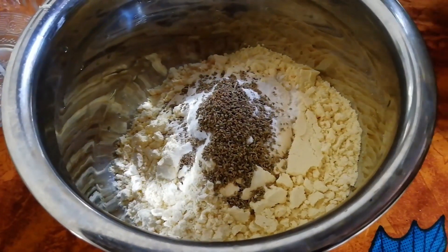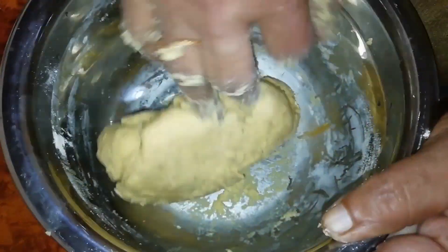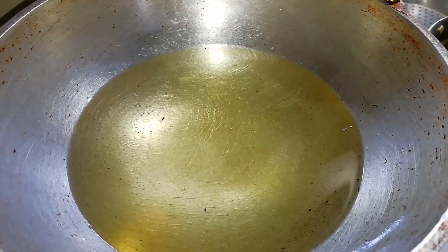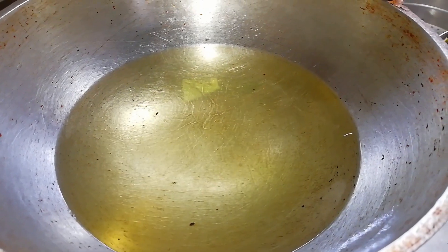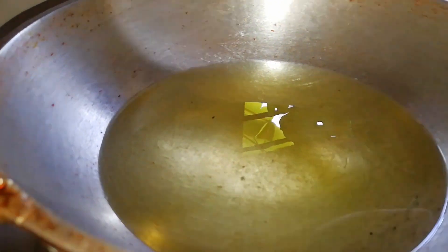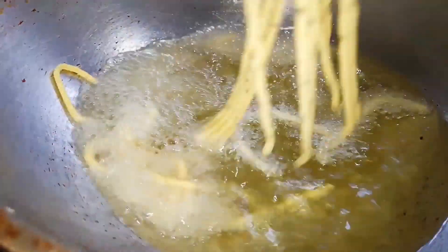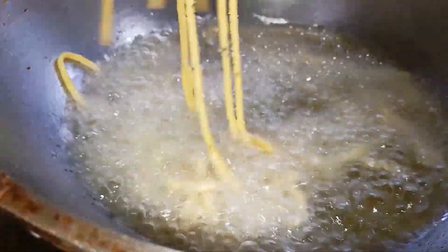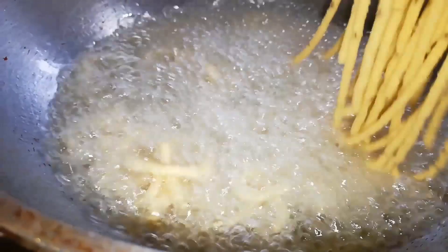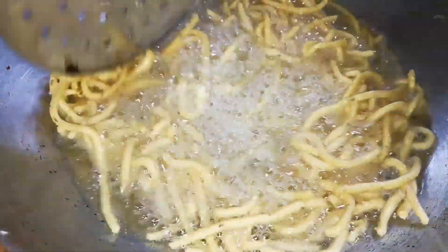Put one spoon and start to flip it. I will add some oil. I am going to add the oil to the pan.